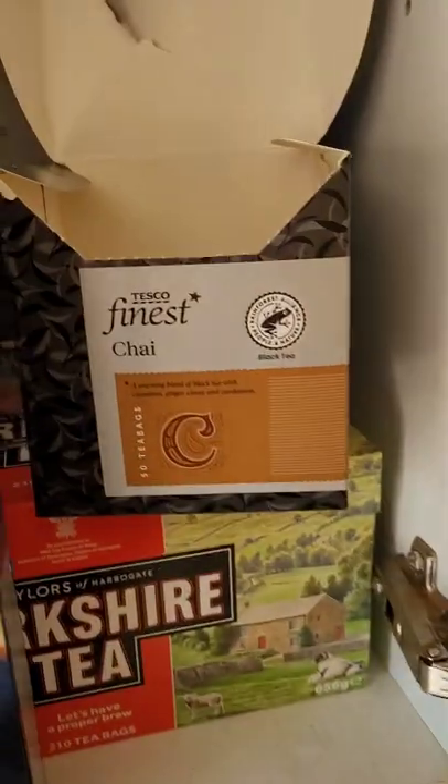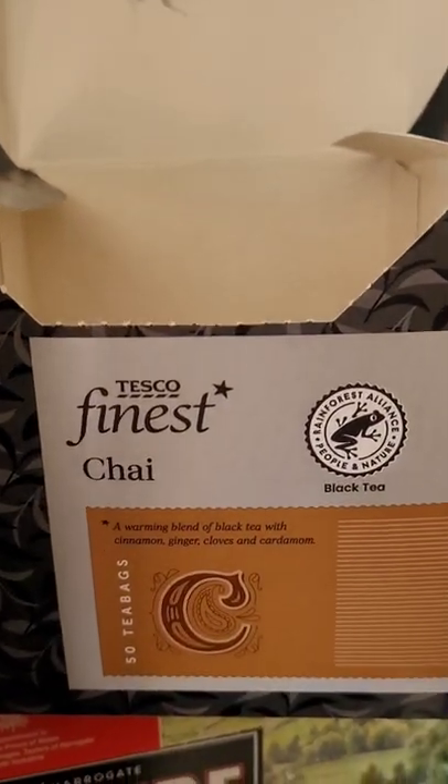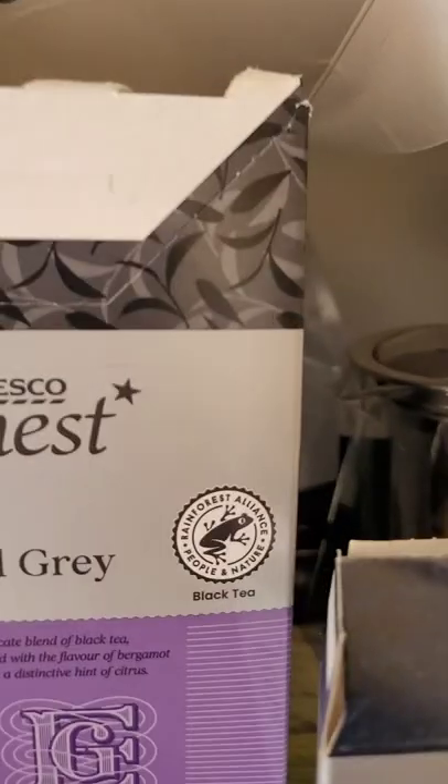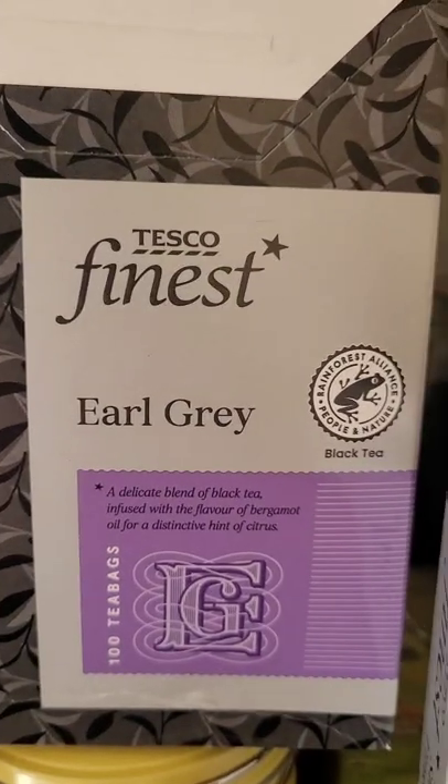Just got home, made a cup of tea. I like loads of tea, but if you put a teabag of that and a teabag of that in the same cup, that is pleasantly surprising. My girlfriend said 'oh that'll be minging' — tried it, she's like 'actually, fair dues, it's lovely.'